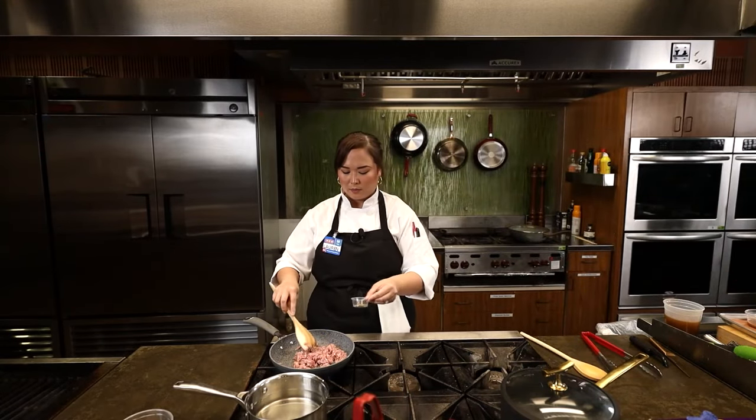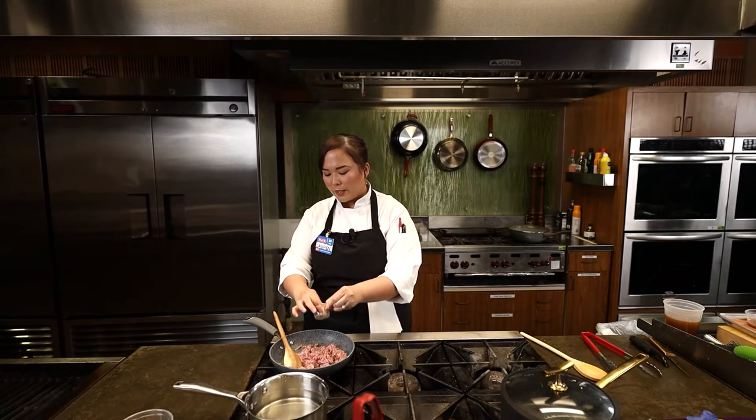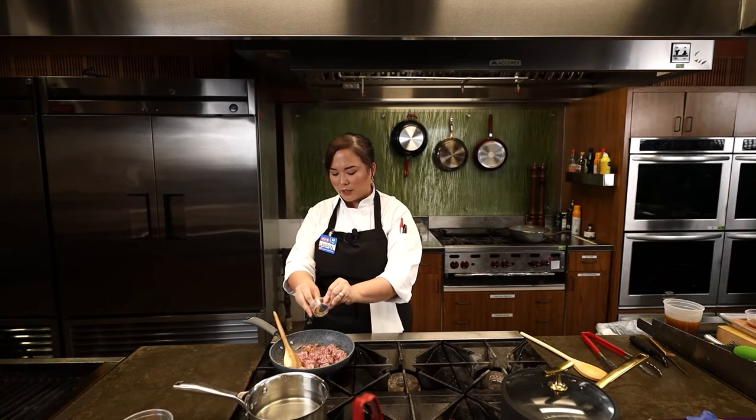That's just the regular old ground pork, correct? Right — this is just ground pork from the store. We are going to be using a little bit of it here.